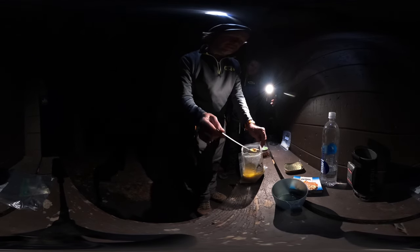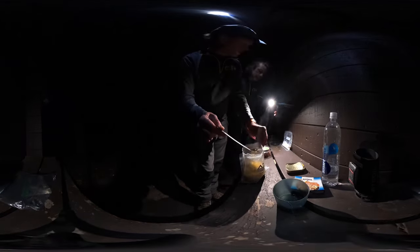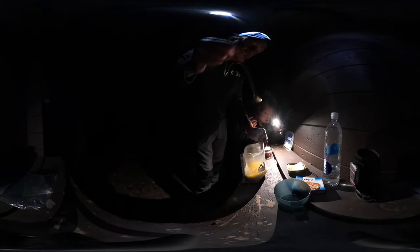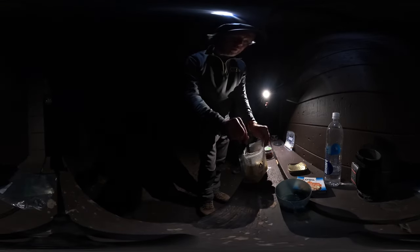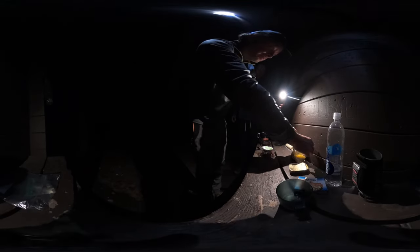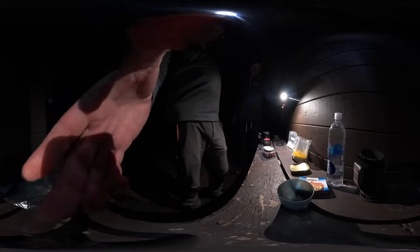I got ghee instead of clarified butter — I was just looking for oil. But ghee is a little burnt, so it's going to add to the smoky flavor. That's going to do it. Well, here's to a good dinner!